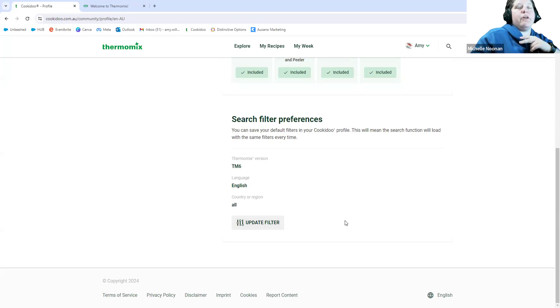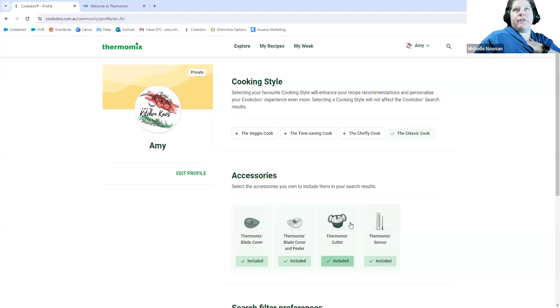It does mean that you will get some double-ups of recipes because there are English, Australian, and American versions of some recipes — and some Swiss versions too. The most I've ever come up with is three duplicates of the same recipe. If you can speak a different language, by all means add that language in. I can't read another language so I just use Google Translate — don't let that stop you from getting an authentic Italian, Greek, or Asian recipe if that's what you want to cook.